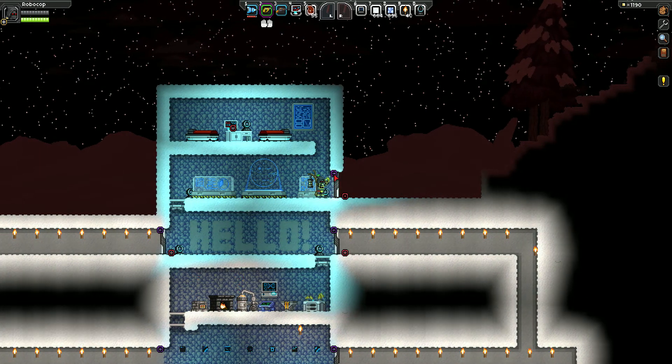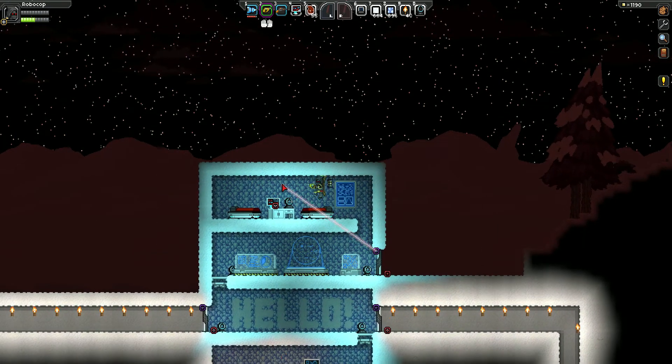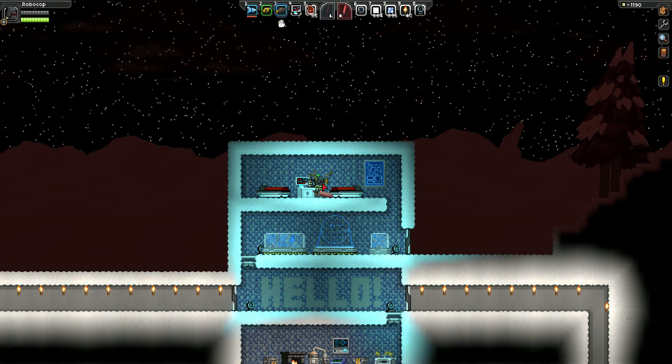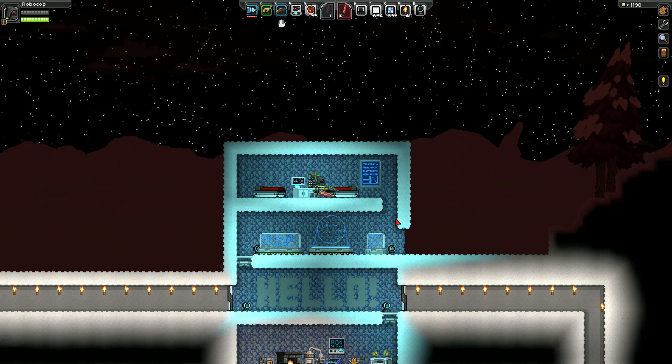If I connect this purple circle to this red circle over here, and then change to any other tool, press E on the computer now. You can see it controls this door.